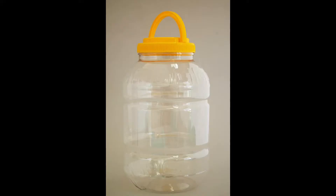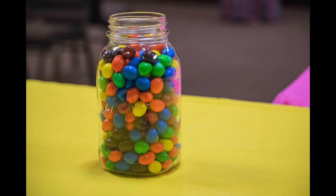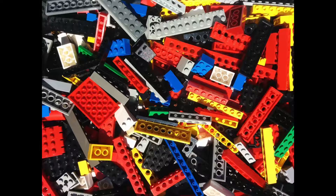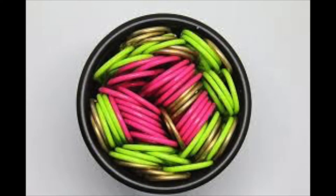The supplies you'll need include a clear plastic or glass jar or container, as well as 100 or fewer smallish items such as snacks, toy parts, craft or office supplies. Children should be able to clearly see inside the jar and know the size and shape of the item they are estimating.